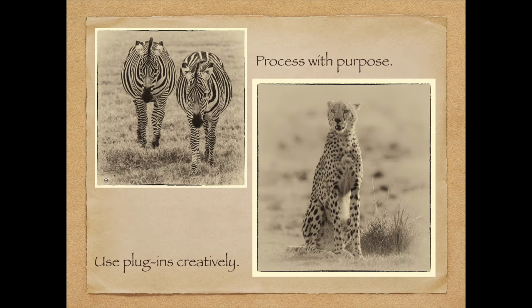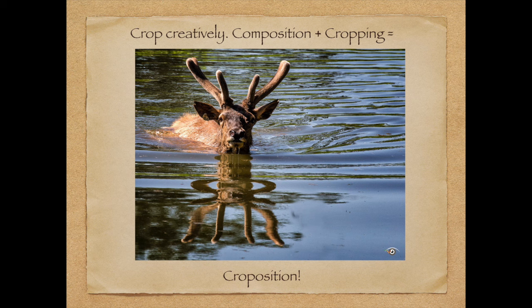My next tip: process with purpose. Left is Fossil Rim, right is Africa. You want to process your pictures with purpose and create a mood, create a feeling — that is the most important part of a photograph. Here I took out the color from the scene and removed some of the reality. The zebras — there are about a dozen zebras running around at Fossil Rim — it's pretty cool.